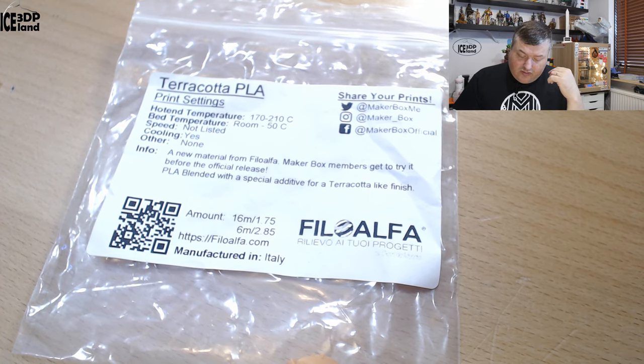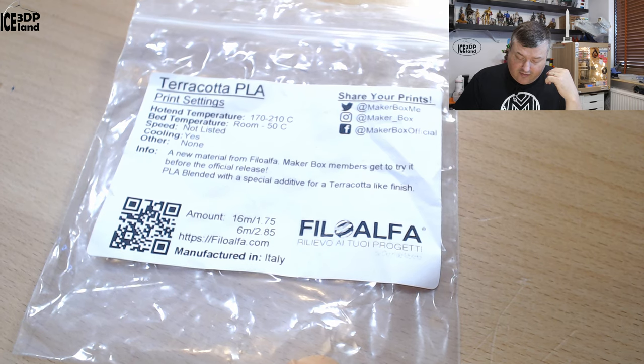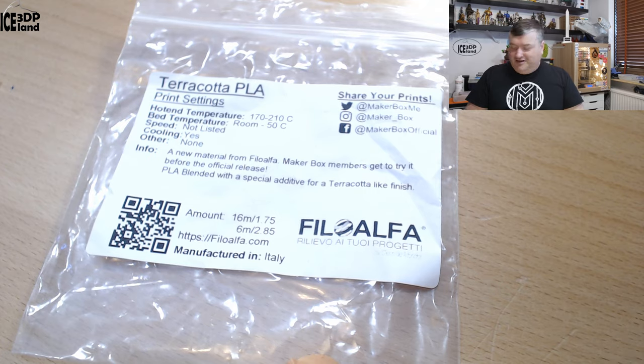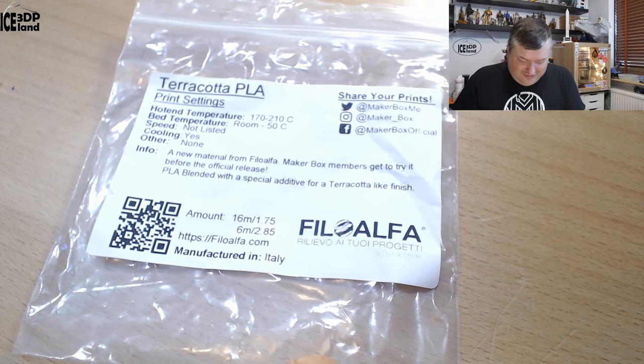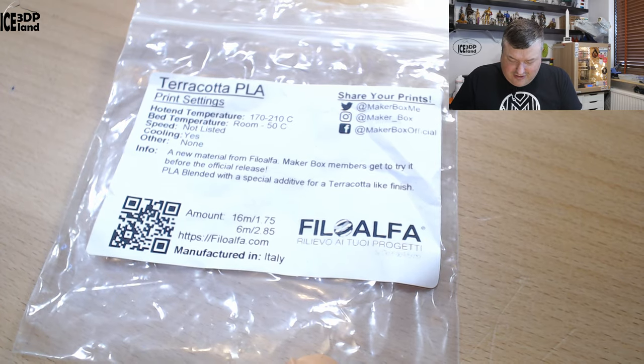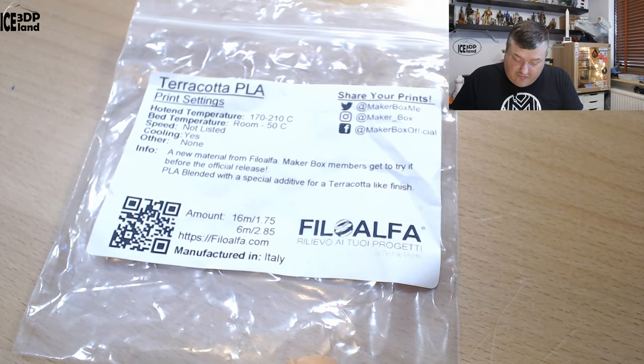Here they say it's a new material from Phila Alpha — MakerBox members get to try it before the official release. It's PLA blended with a special additive for a Terracotta-like finish. Since I forgot to do a video on this material earlier, maybe it's available now. You can get more information on philoalpha.com — manufactured in Italy.